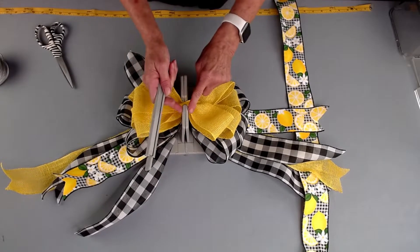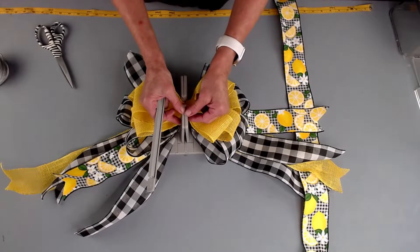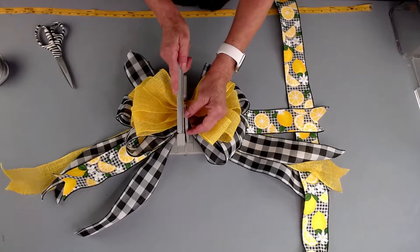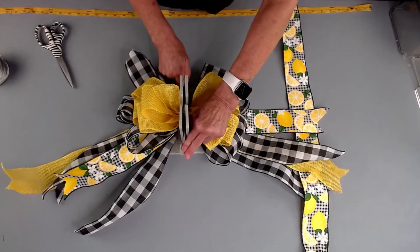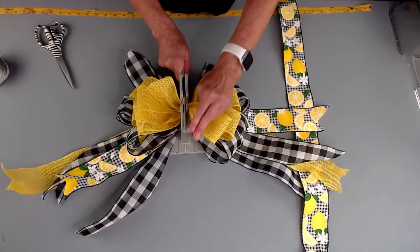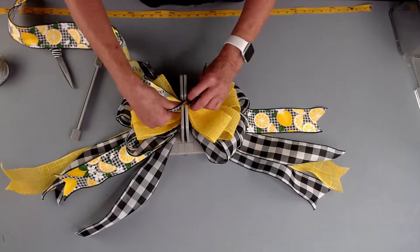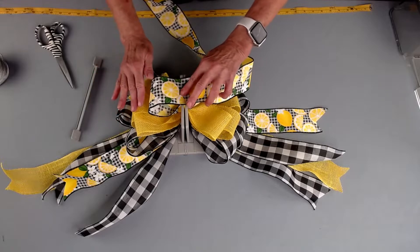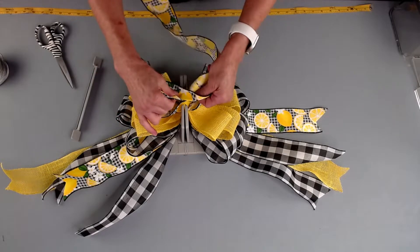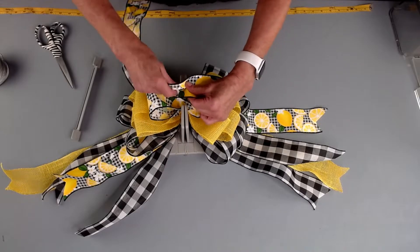Now, this is a good thing to know. As you'll notice, the more ribbon we have in, the loops tend to come together, but it's absolutely fine to pull them apart and scrunch your wand down in there. Then I'm going to take my last ribbon — I just love this beautiful lemon print. We're just going to fold it back and forth and make our loops a little bit smaller and twist. Fold it and twist.